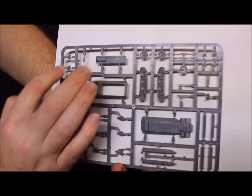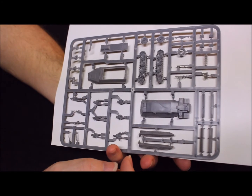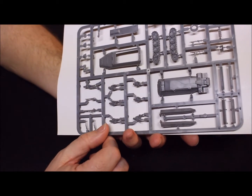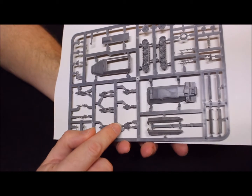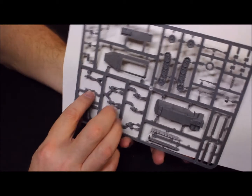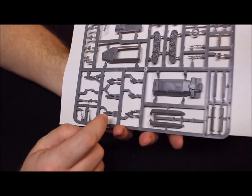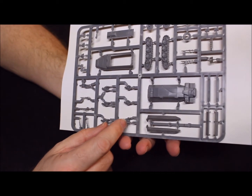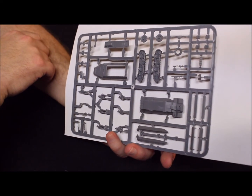We have a couple of packs here, stowage, looks like canvas. A little bit of everything — there are a couple of extra rifles, and there's a Panzerschreck. So definitely a little bit of extra stuff for these guys to be holding. Some of these guys are holding rifles, and you have the option with one guy to either hold a rifle or carry an extra machine gun. There even appears to be a spare machine gun you could use for one of the extra figures. We have a little bit of options here, and also some jerry cans — fuel cans — so there's a little bit of extra stuff on these sprues.